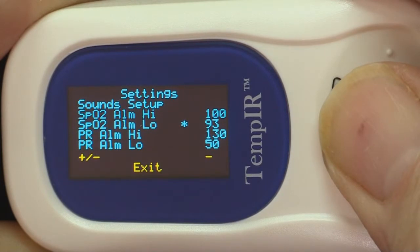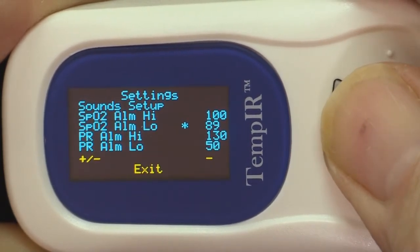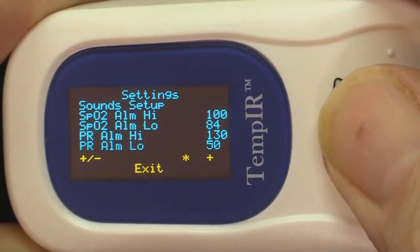In this demonstration we are going to alter the value of the SP02 low alarm. This is done using the longer press, or holding the button down which will cause the value to change automatically. To increase the values, navigate to the plus minus option and select plus with a longer press.